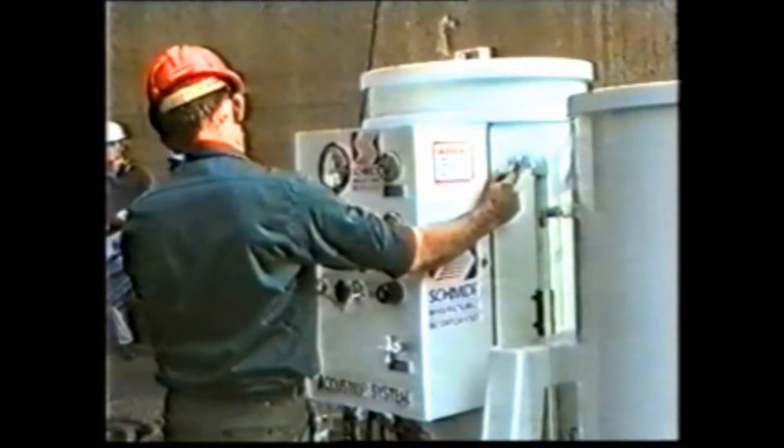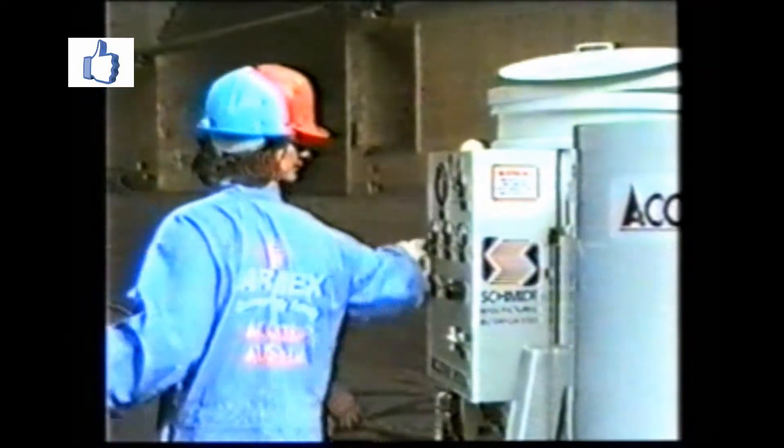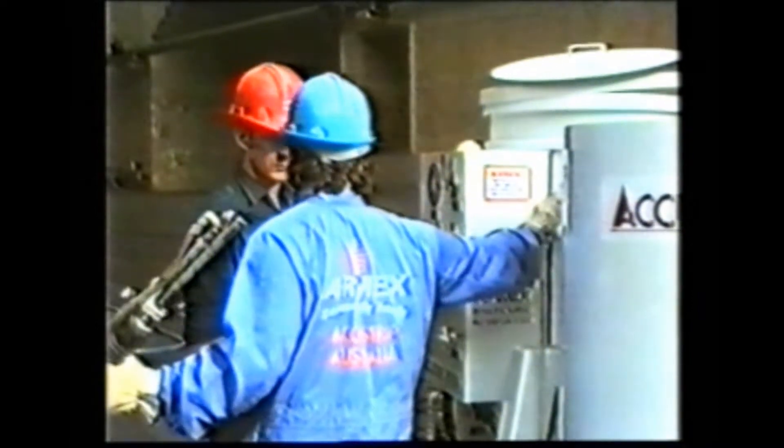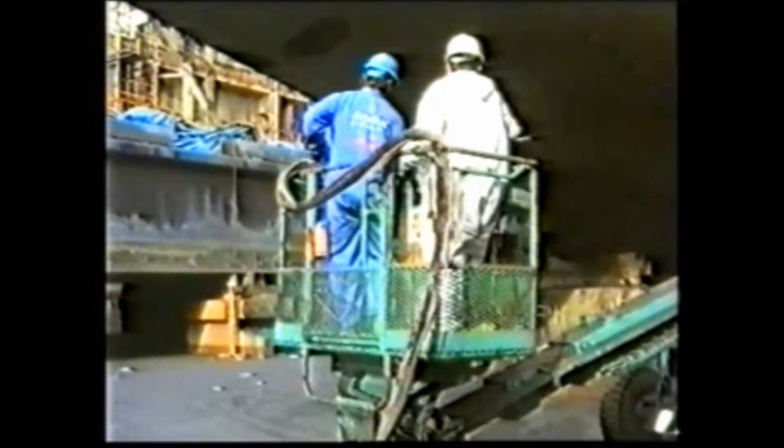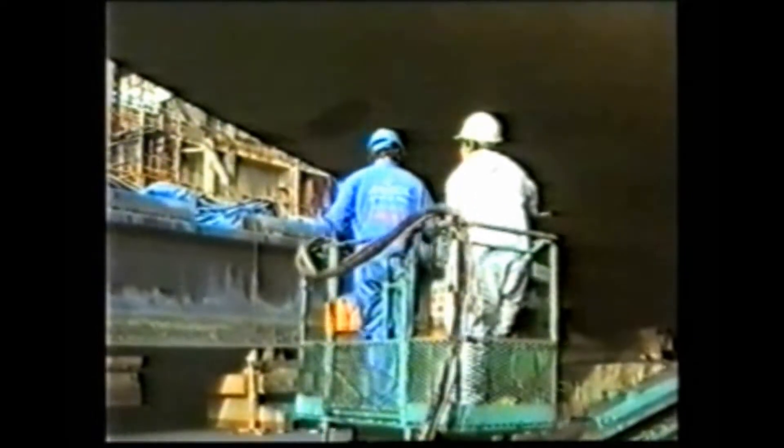Machine blast pressures set at 70 pounds per square inch, the Armex Accustrip system is ready to go to work. Dry blast mode was requested by the inspection team. Media consumption during this test was 55 kilograms per hour. These doors are coated with a complex 10-coat, 2-millimeter thick Vitar paint system, specially prepared for the test.